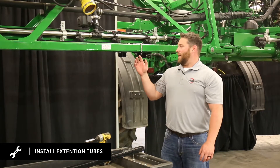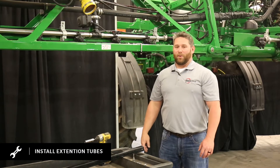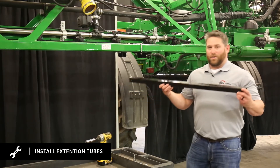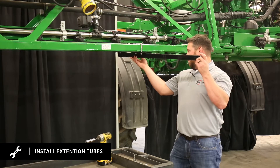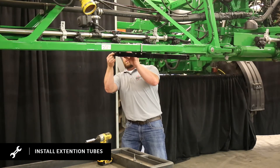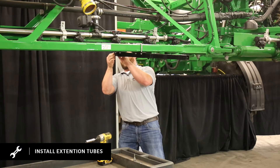Once you have all your marks out and your OEM boom brackets are on, you continue this down the rest of the boom. Then you're ready to put on your 39-inch extension tube. You just take your 39-inch extension tube, slide it through both brackets towards the front. Take your stop bolt, slide it through, and put on the nut.